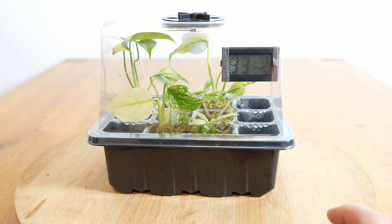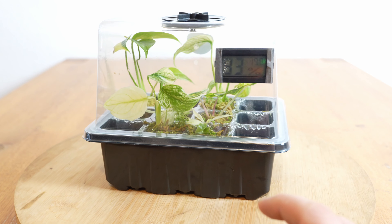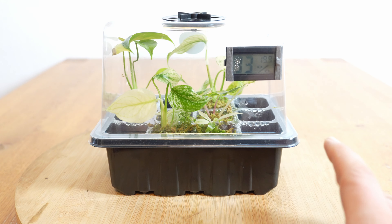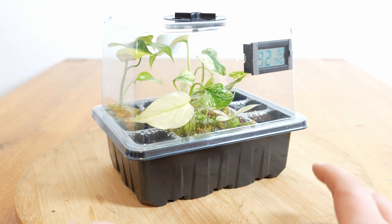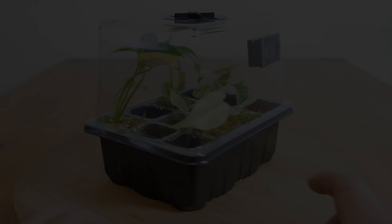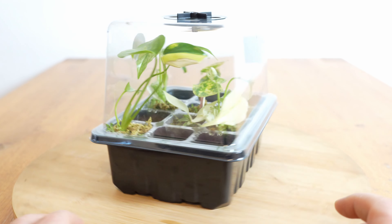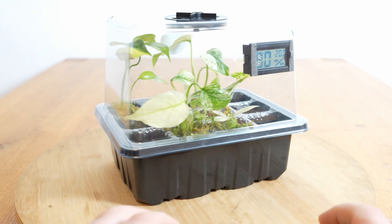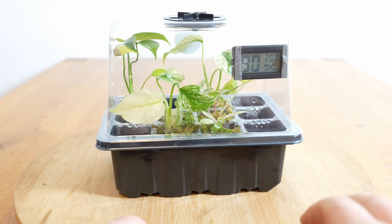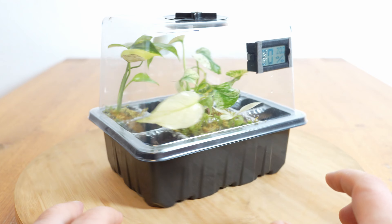Ich habe euch jetzt die kleine Box mal ein bisschen näher geholt und die Pflanzen stehen nach wie vor in dieser kleinen Box, das heißt bei annähernd 100% Luftfeuchtigkeit. Jetzt aktuell sind es 93, ich habe jetzt aber auch gerade kurz mal aufgemacht. Das heißt im Schnitt sind da ungefähr 98, 99% Luftfeuchtigkeit drin. Die Pflanzen stehen immer noch in dem mitgelieferten Moos, was laut MG Plants aufgedüngt sein soll. Ansonsten bekommen sie nur Osmosewasser und das auch relativ selten, da sich hier drinnen bei knapp 100% Luftfeuchtigkeit die Wasserverdunstung recht im Rahmen hält.